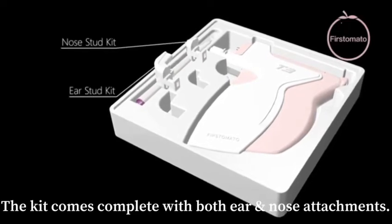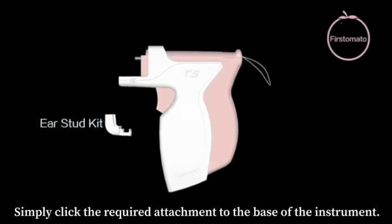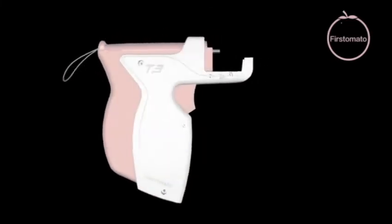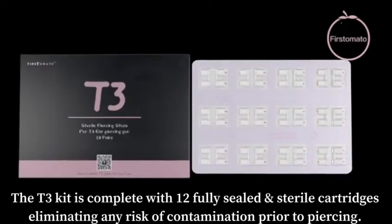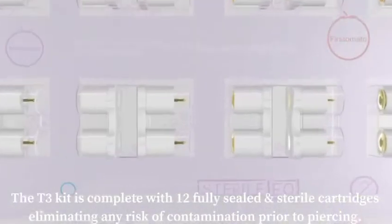The kit comes complete with both ear and nose attachments. Simply click the required attachment to the base of the instrument. The T3 kit is complete with 12 fully sealed and sterile cartridges, eliminating any risk of contamination prior to piercing.